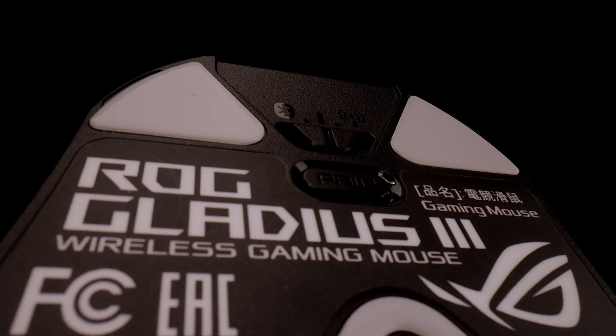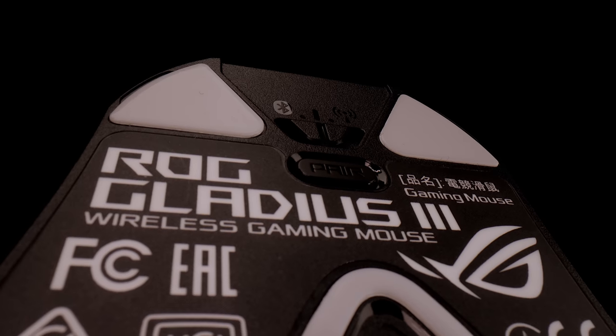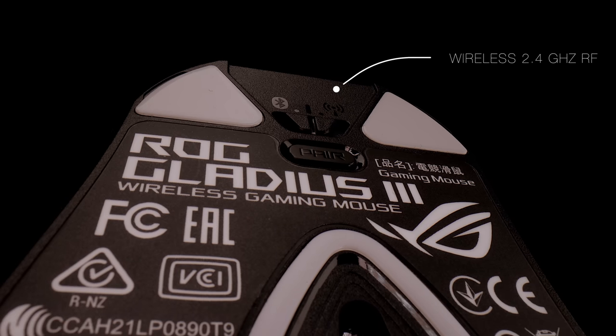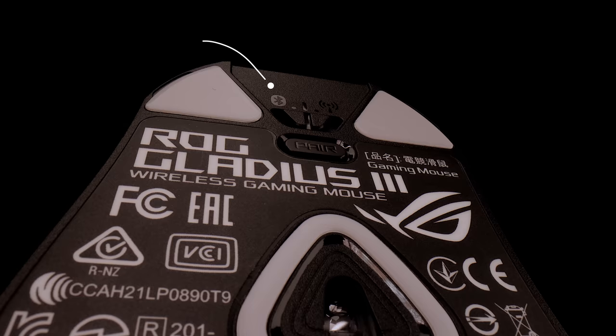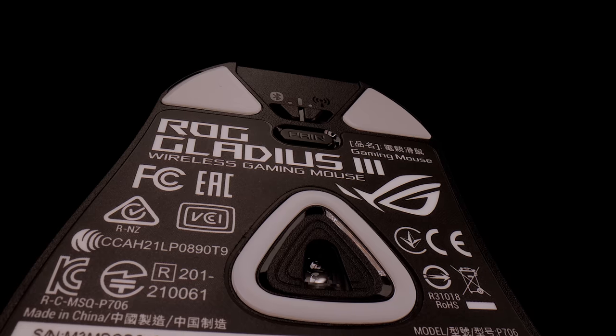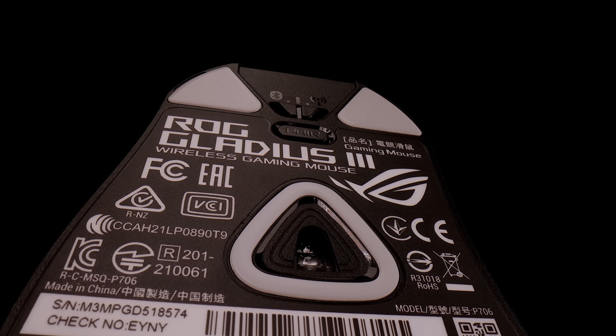What Asus gives us is three-mode connectivity. One is wireless 2.4 GHz RF, second is Bluetooth that connects up to three devices, and the last is wired through USB.